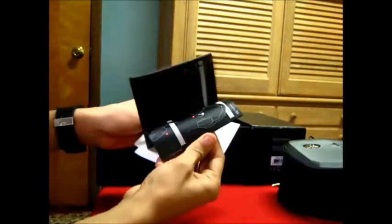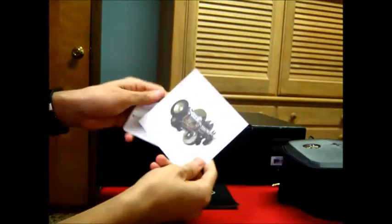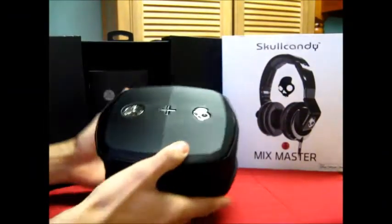We have the manuals showing how to use the Mixmaster mic headphones, and the Skullcandy logo.